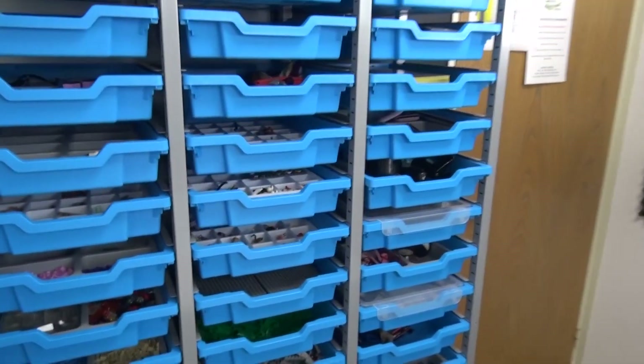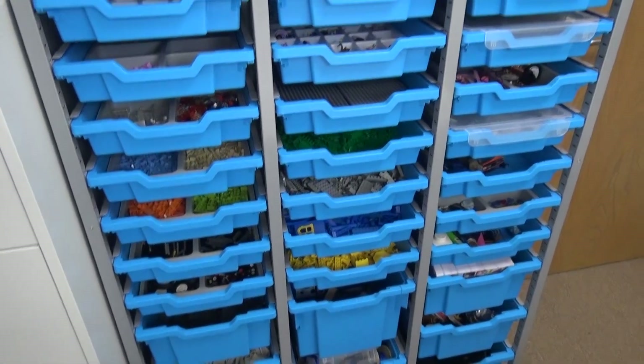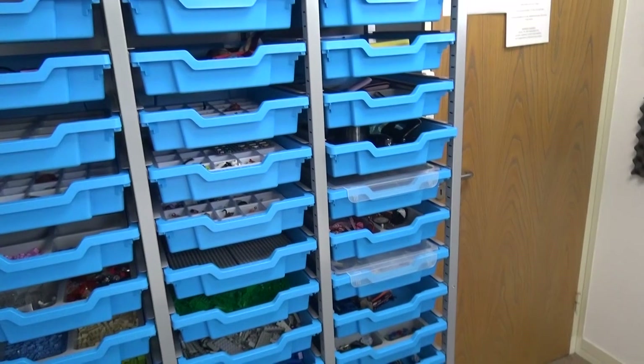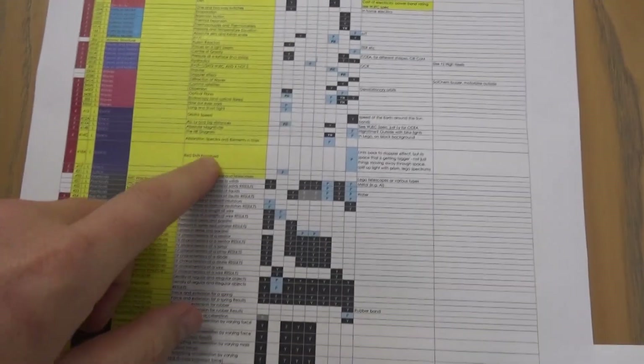If you're a teacher watching this, or you're a technician, then you might have some tips about how I can store stuff better. And this is kind of stuff that I'm doing at the moment to basically help you with your physics. This is my kind of to-do list for the summer.